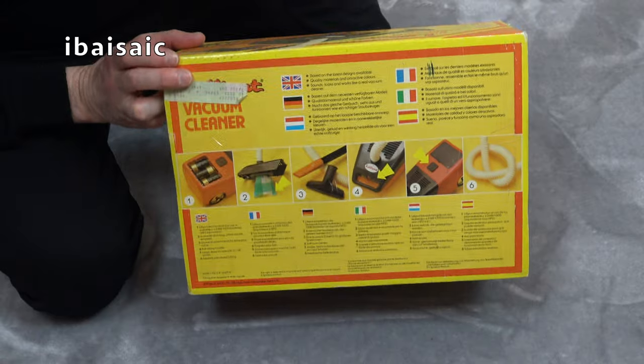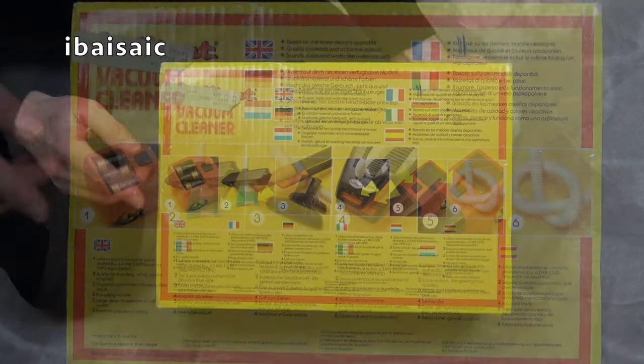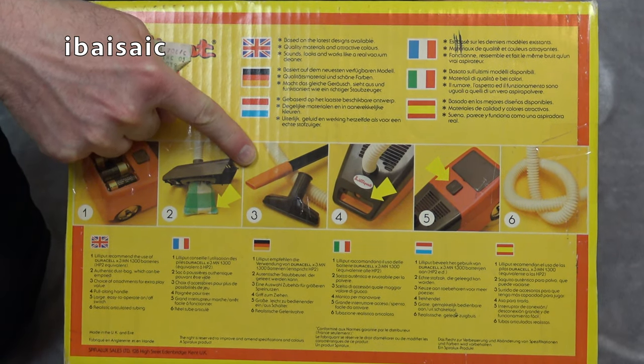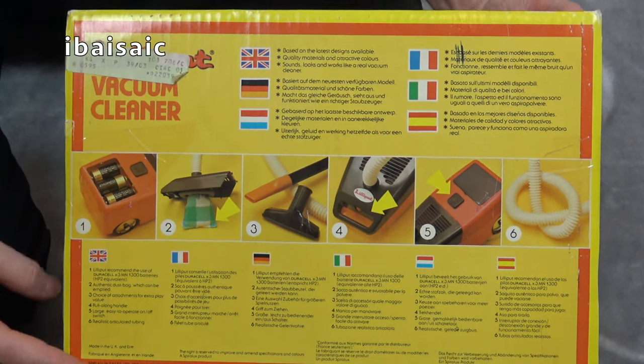Same girl on the back. We've got some of the features showing: batteries, and this actually has a bag, some additional cleaning tools, an on-off switch, and a flexible hose.